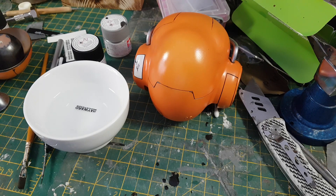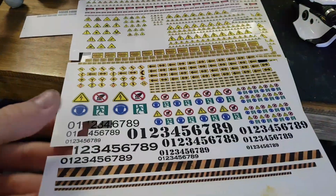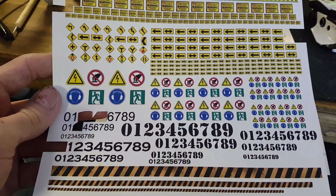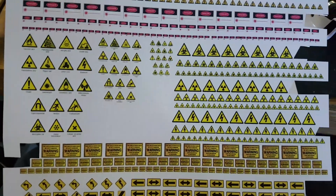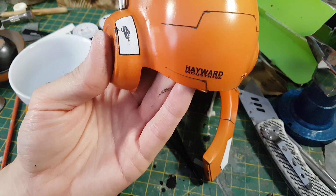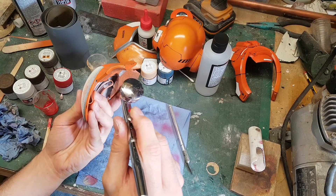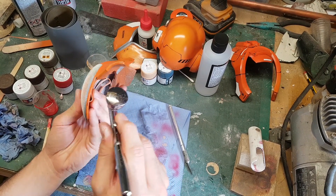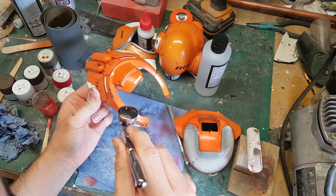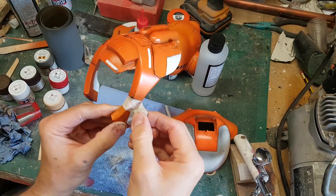One thing I figured this really needed was some decals — some logos and warning symbols. I've got a variety of decals that I printed out ages ago, made for a robot probably about 10 years ago, and I find myself still using them. I'm also airbrushing in some blacks into the details just to add a degree of shading, and I'm masking off certain panels to give them a bit of shading to break up the colour scheme and add variation to the base colour.